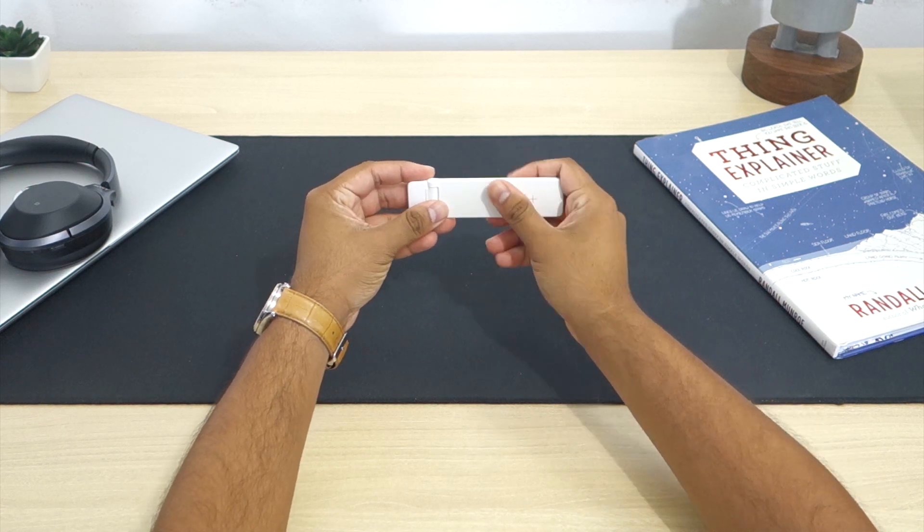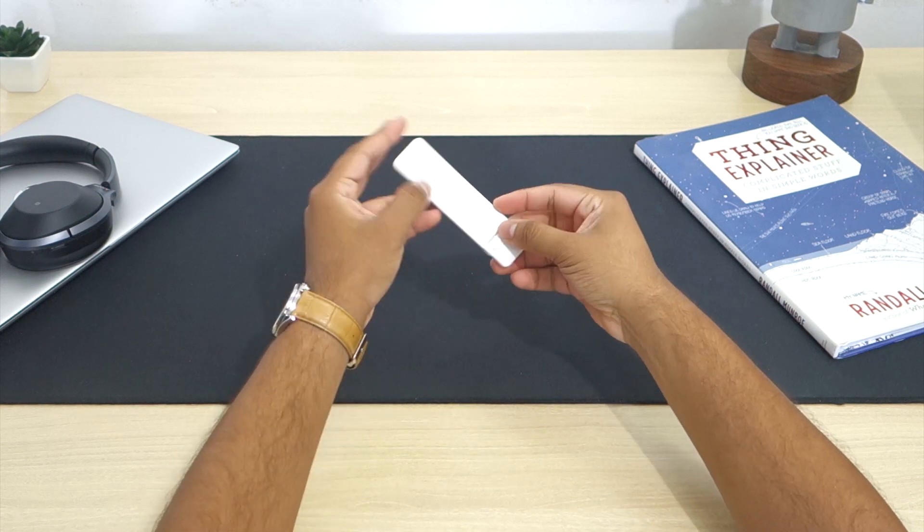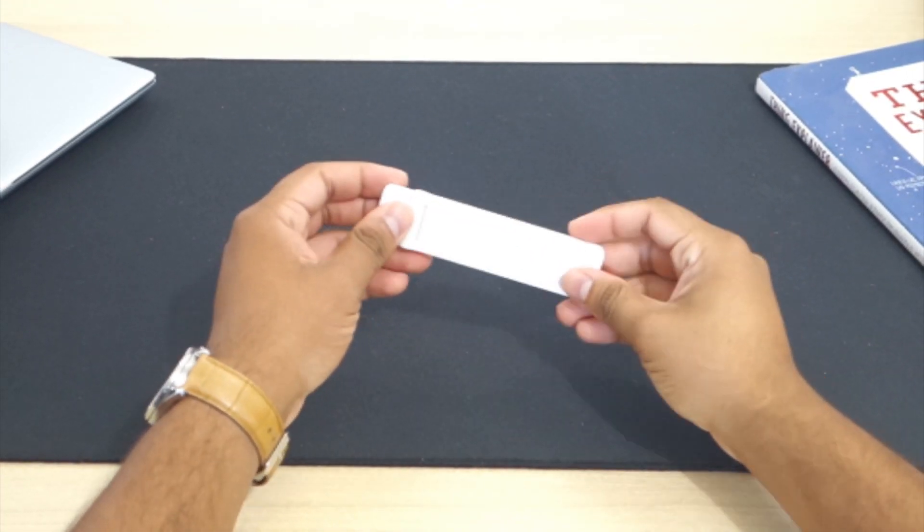Physically the device looks like an elongated pen, but feels very solid in the hand. It has a soft-touch plastic exterior and only comes in a white color.